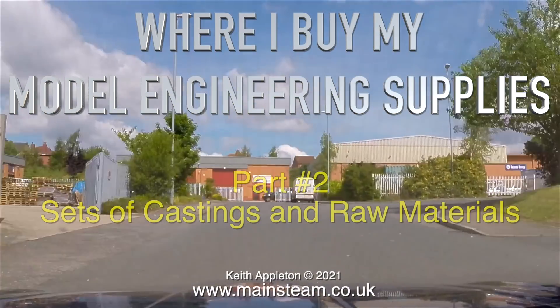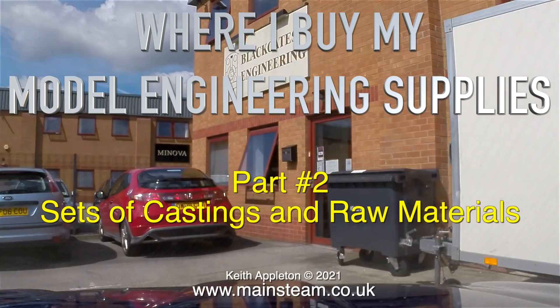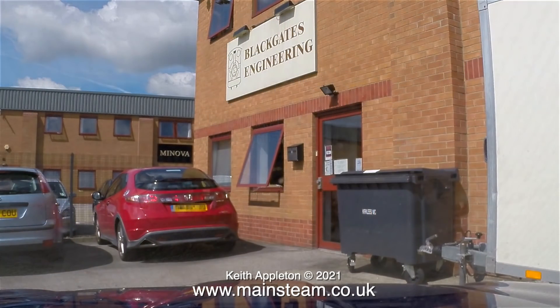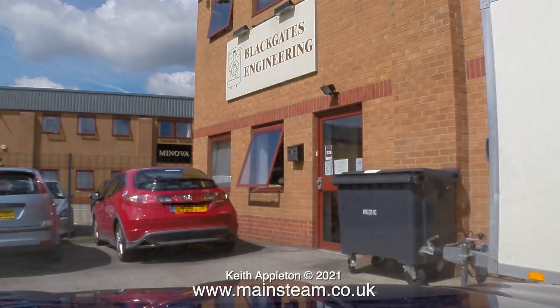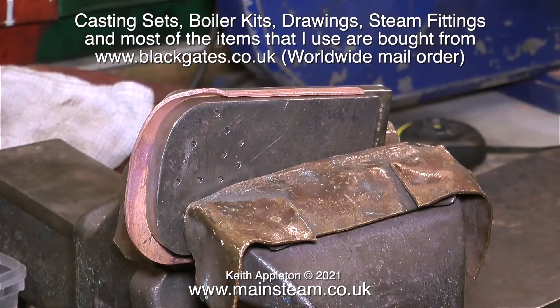Where I Buy My Model Engineering Supplies Part 2: Sets of Castings and Raw Materials. I've been a customer of Black Gates Engineering for many years and when I look back, most of the parts that I've bought for model engineering purposes came from Black Gates Engineering.